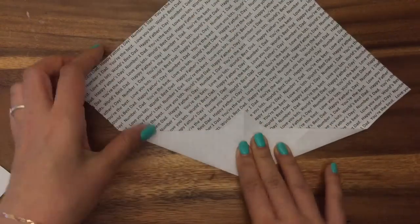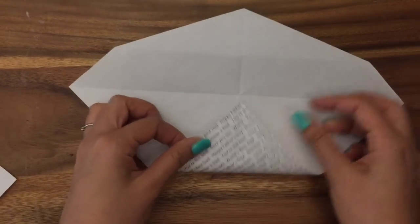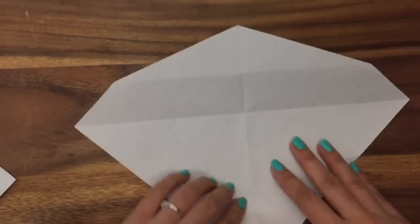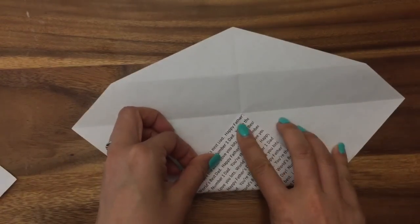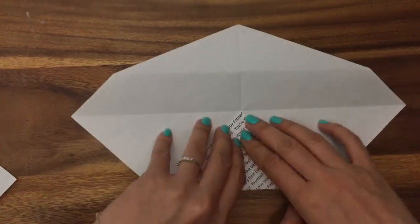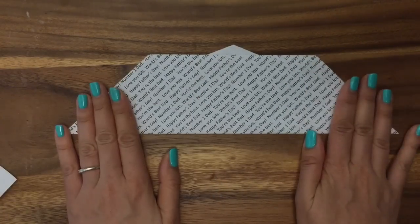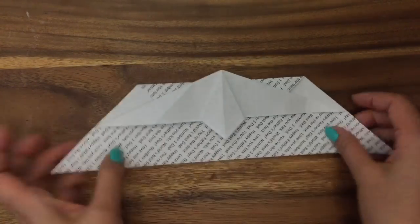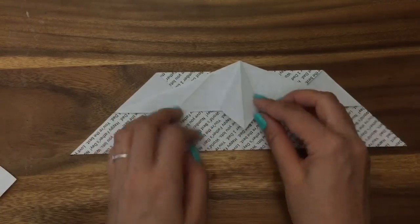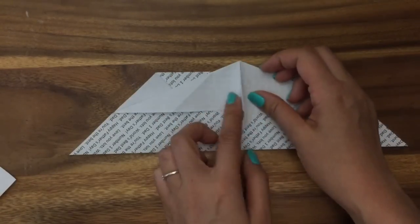The necktie is going to be white and the shirt is going to be the print that says 'Happy Father's Day, Number One Dad.' Now I'm going to turn my paper to the opposite side and flip it around — this is the necktie end — and then fold it to the center like so. Fold my paper in half like that. Turn my paper around — the necktie is still there — and just fold the side of the necktie over.